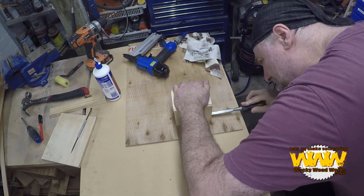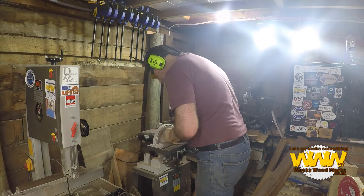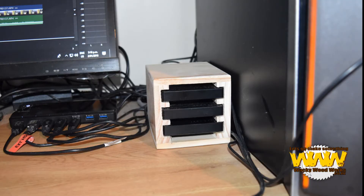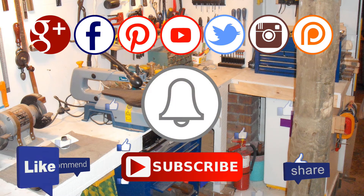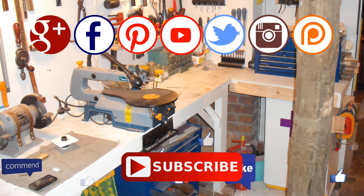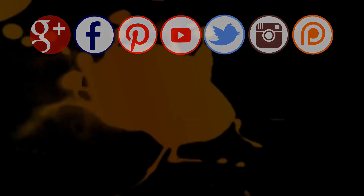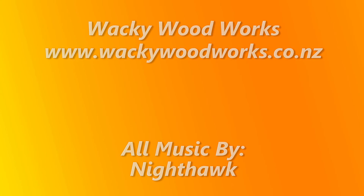If you enjoyed this video, please give a thumbs up and subscribe to our channel. Remember to click the notification bell icon so you'll be notified when I upload a new video. You can find us on most social media including Google+, Facebook, Pinterest, Twitter, and Instagram. Please also consider supporting me on Patreon. See you next time — don't forget to go and make something.